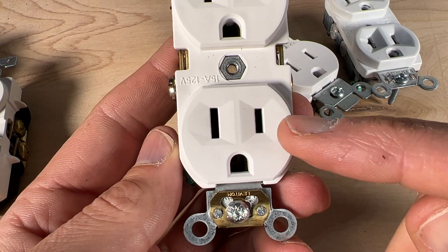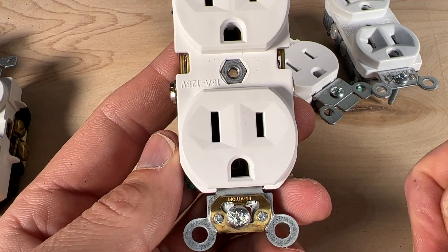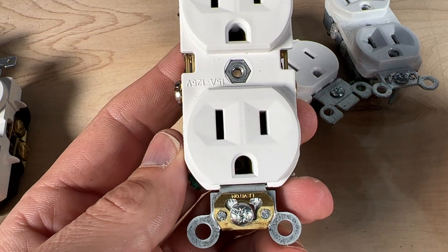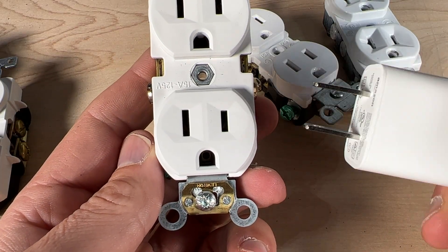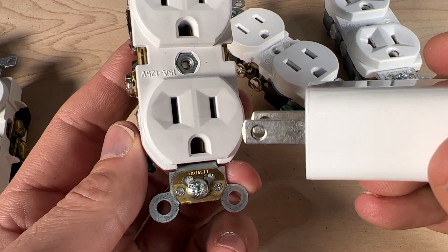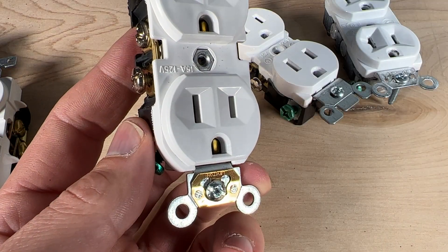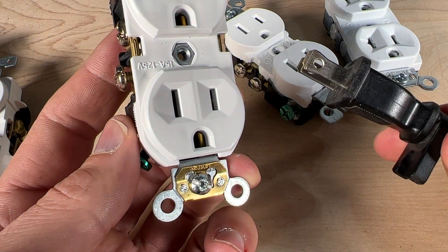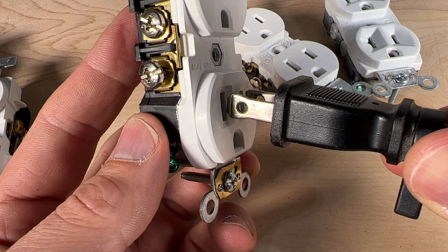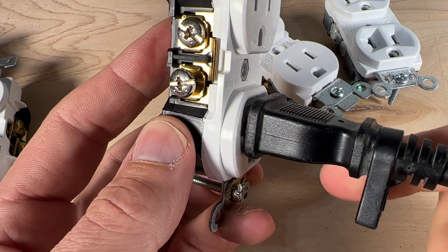Number two: the slots are actually two different sizes. The smaller slot corresponds to the hot side and the larger slot corresponds to the neutral side. That doesn't always matter depending on your plug type — a non-polarized plug has prongs of the same size and can go in either way. But with a polarized plug, the larger prong ensures the appliance is plugged in correctly.